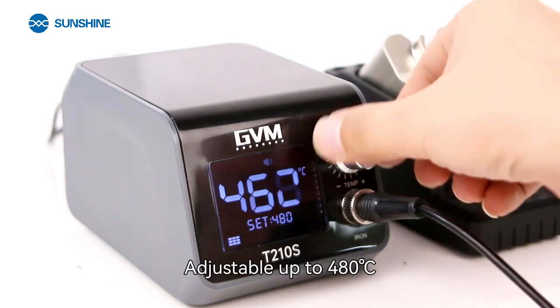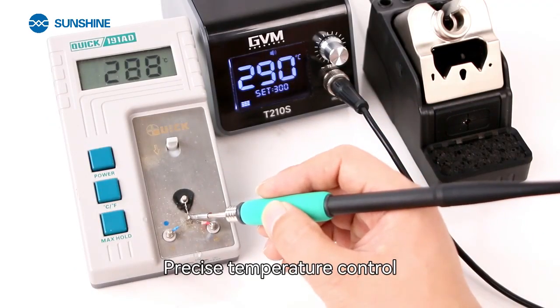Adjustable up to 480 degrees. Precise temperature control.